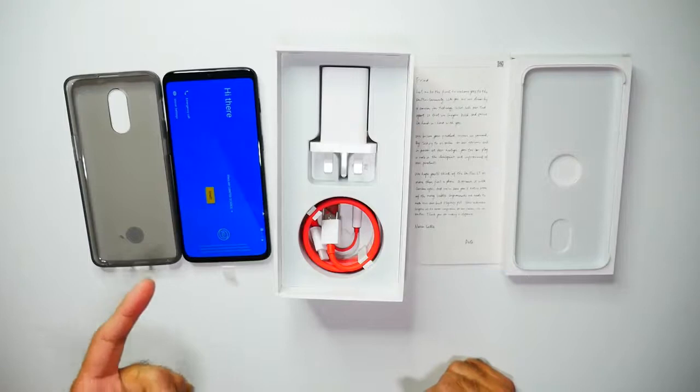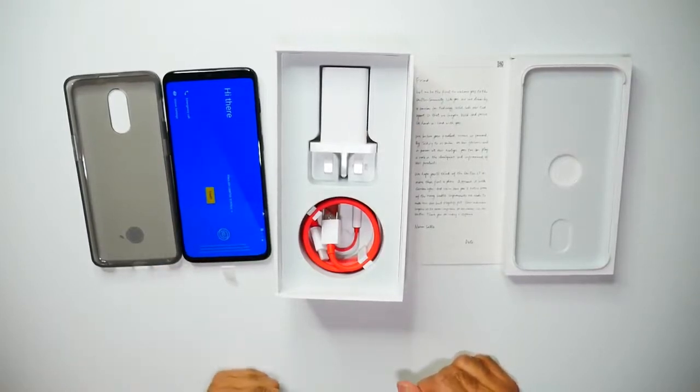I'm going to go ahead and set up the phone and give you a quick snapshot about what this phone can do, and then we'll wrap up. So that was the unboxing. Now just to run through a little bit of the features on the 6T as compared to the previous model, the OnePlus 6.